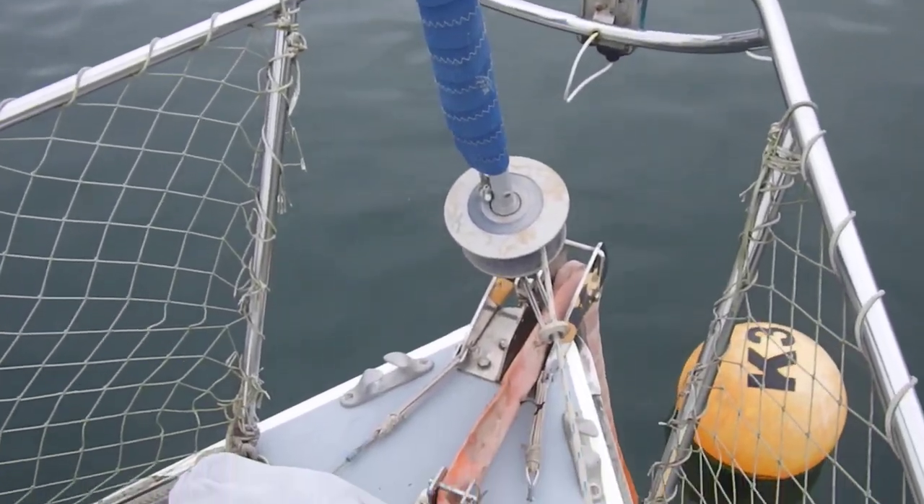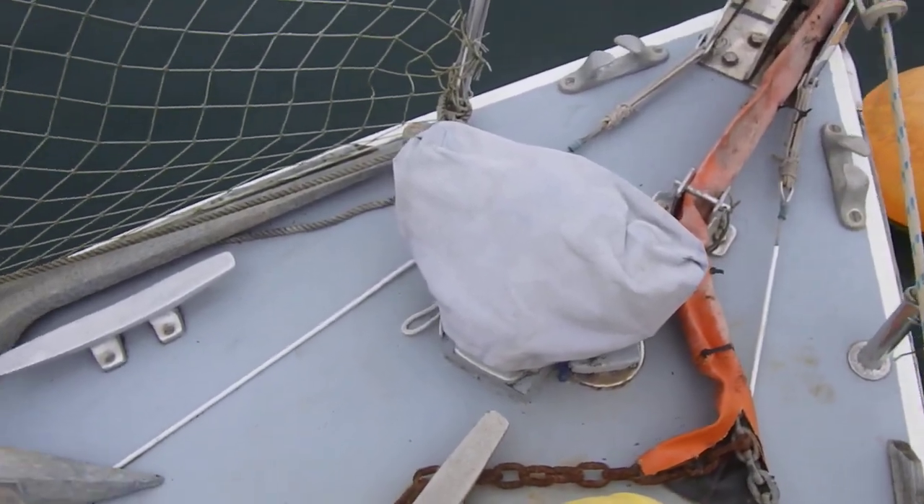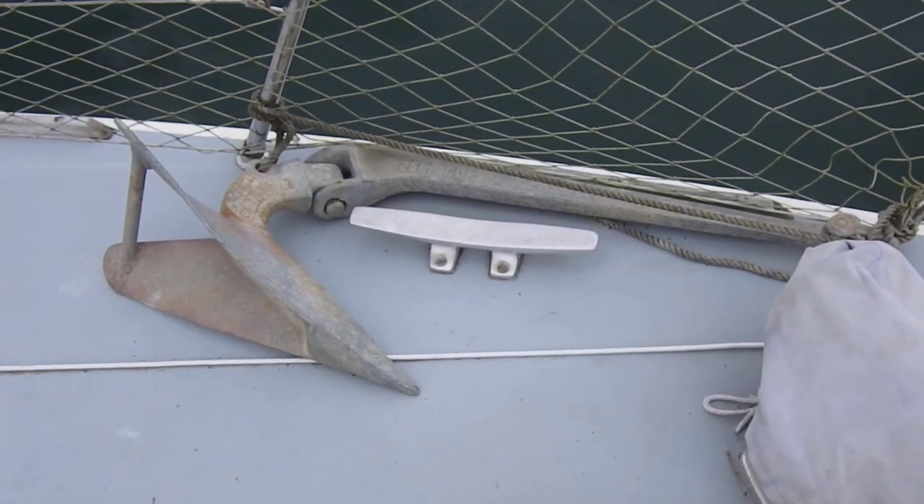So the headsail has roller reefing. There's a windlass, which is manual. The main anchor is here, and there is also a kedge anchor on board.